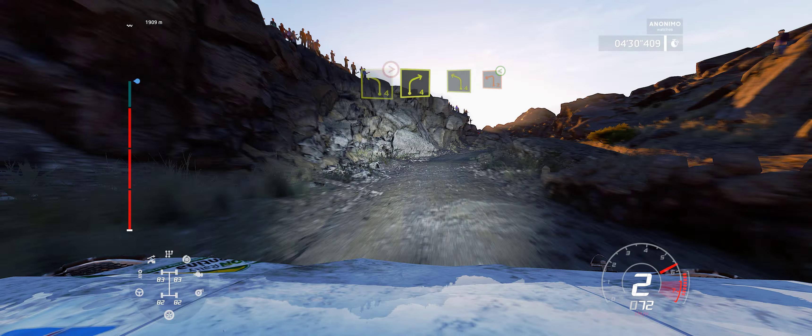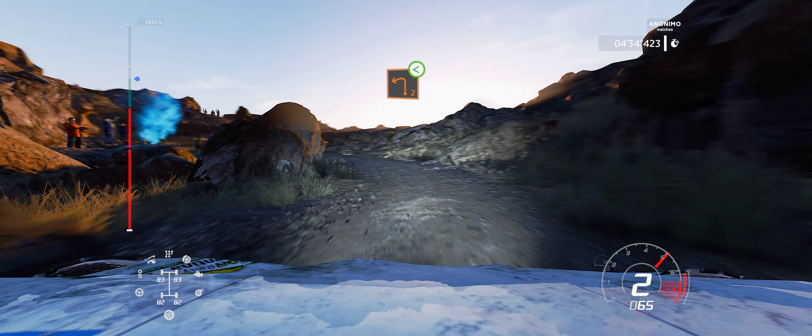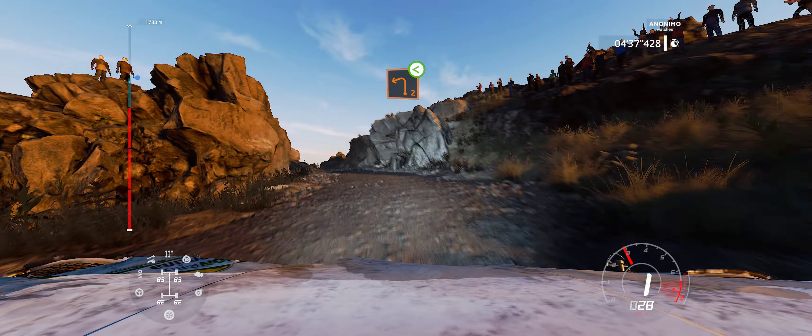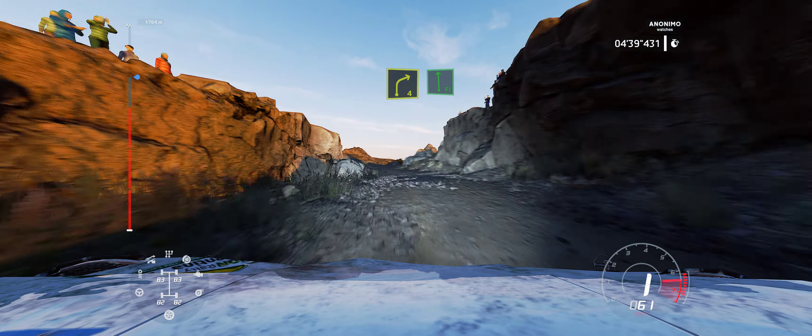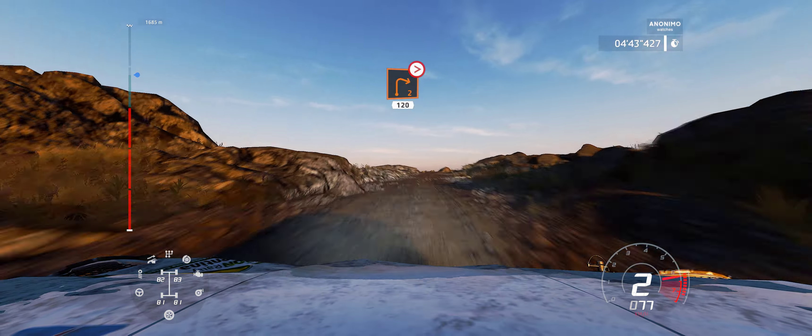And left 4, short, into left 2, open. Into right 4, short, in the flat left. Right 2, tightens, don't cut. 120.